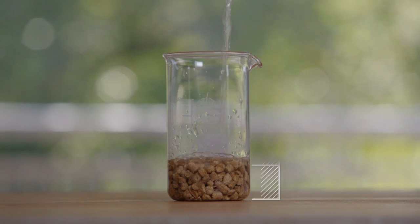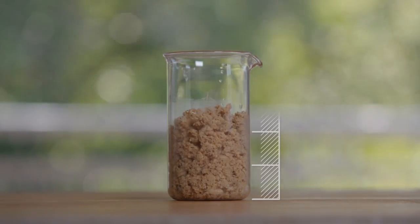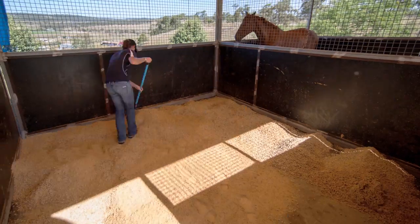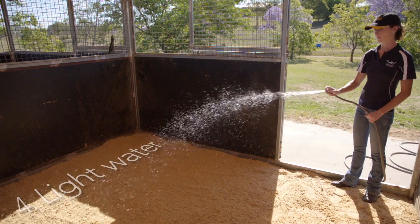As Pro-Tec is made of compressed pine, adding water allows it to expand three times its original size and creates a soft, low dust source of bedding for the horse. Pro-Tec can then be evenly spread over the stable floor and followed with a light water to help break down the remaining pellets.